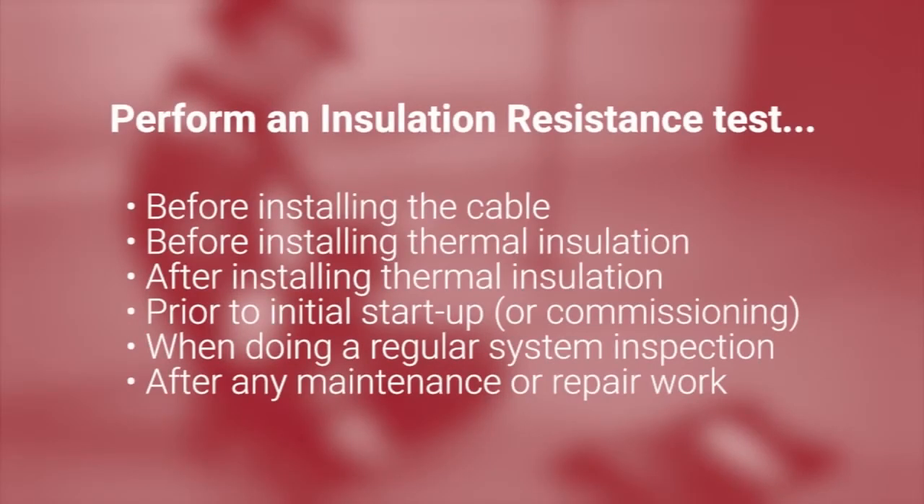The insulation resistance test should be done several times during the installation process: before installing the cable, before installing thermal insulation, after installing thermal insulation, prior to initial startup or commissioning, when doing a regular system inspection, and after any maintenance or repair work.